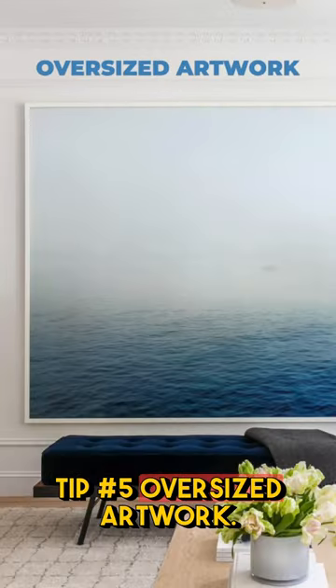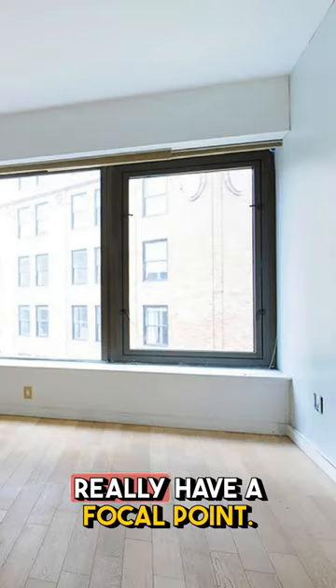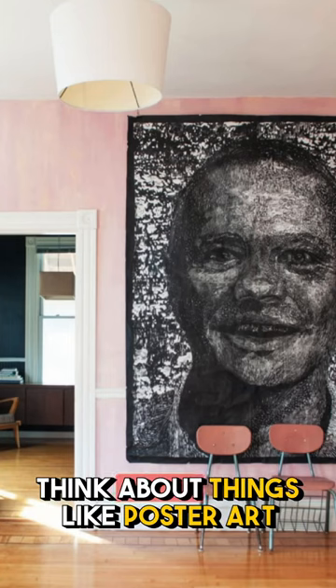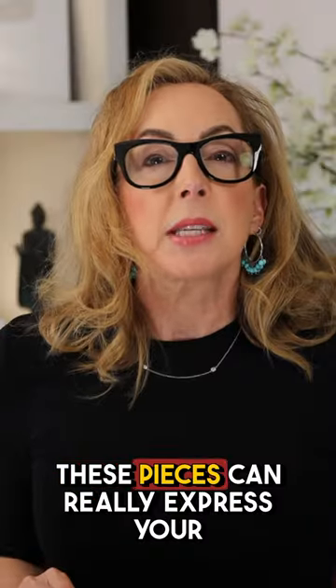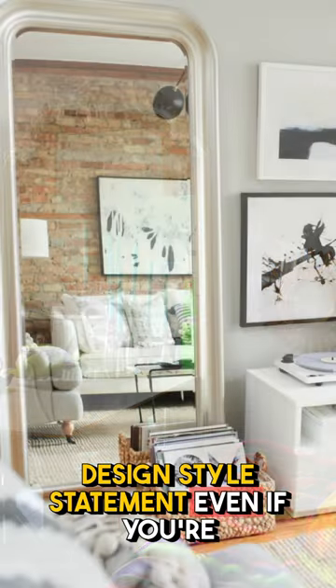Tip number five is a little bit creative: oversized artwork. One of the things that's a problem with rentals is that they don't really have a focal point, so you can create one with an over-scaled piece of artwork. Think about things like poster art or super large mirrors. These pieces can really express your design style statement, even if you're in a rental.